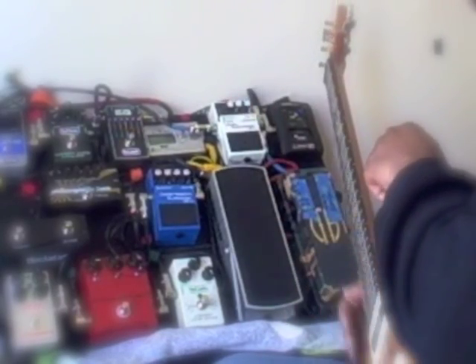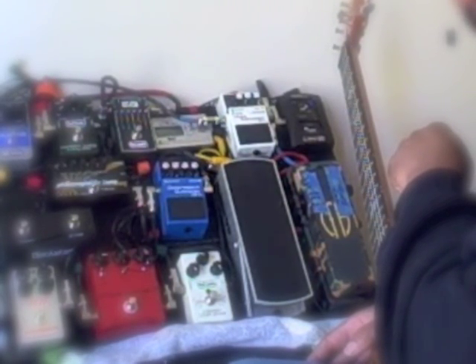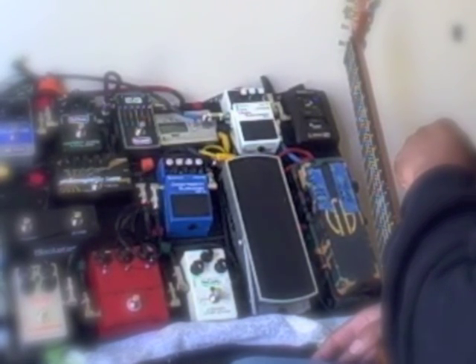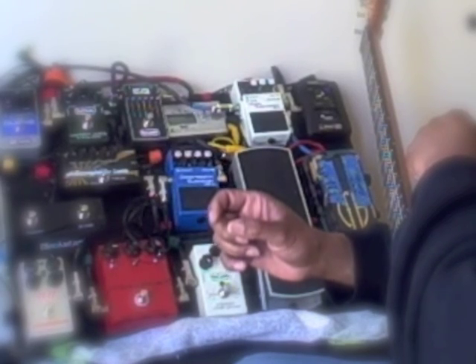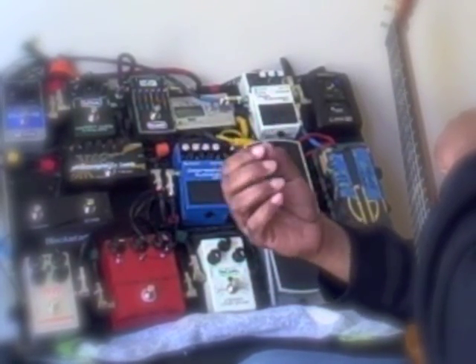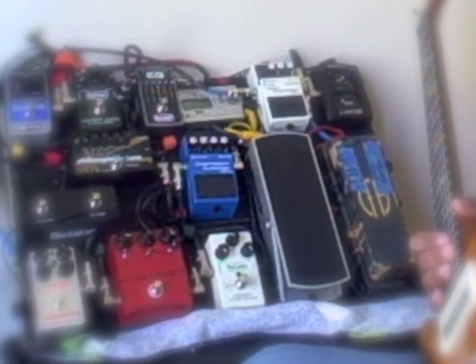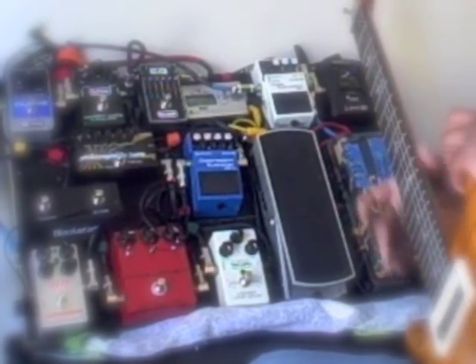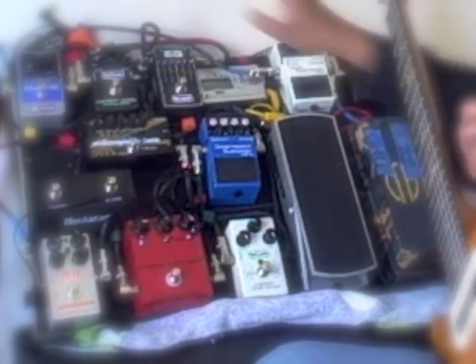The thing that makes the Carbon Copy special — and the reason I mentioned the RePlex — is that the RePlex had an option that added a chorusing type effect to simulate the kind of warble you get with tape delay. That's what gave the Echoplex and tape delays a unique sound. MXR added a mod switch which adds a little modulation — a slight chorusing effect — that gives you that out-of-tune warble you got with tape delay. It just makes it sound better.